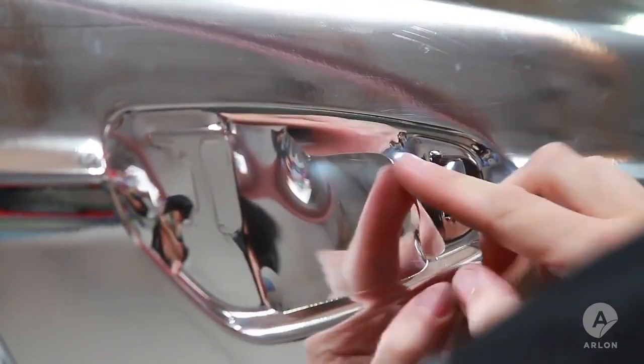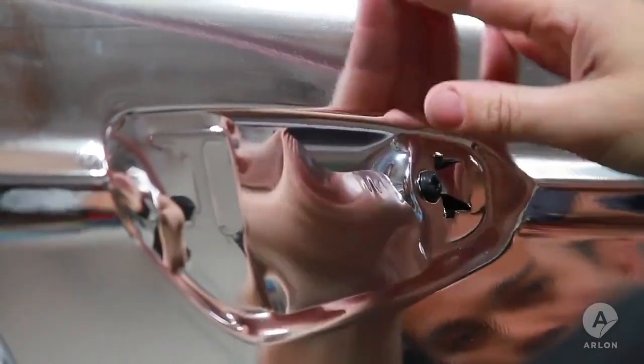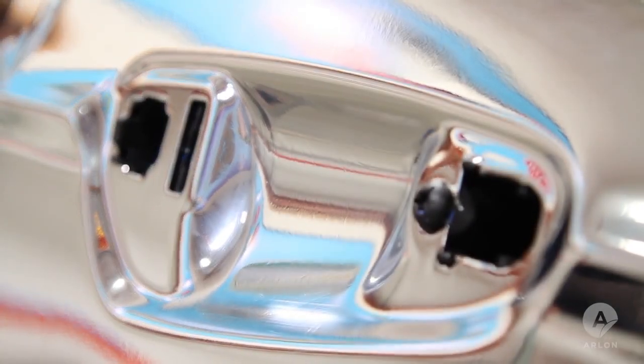It's possible that with a stretch of this size, the chrome may whiten a little. If that begins to happen, you want the area to be hidden by the door handle. Here, the door handle area is completed and no whitening is visible.